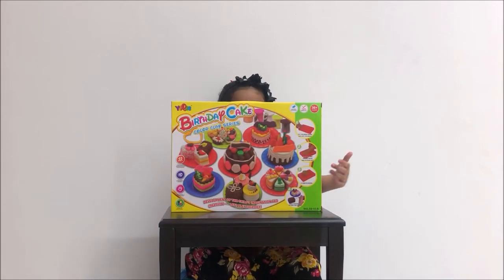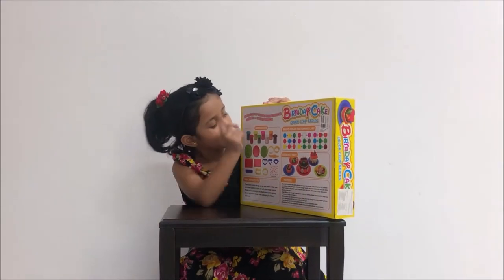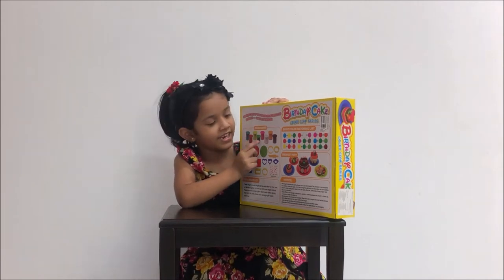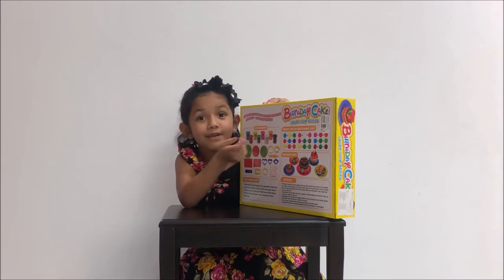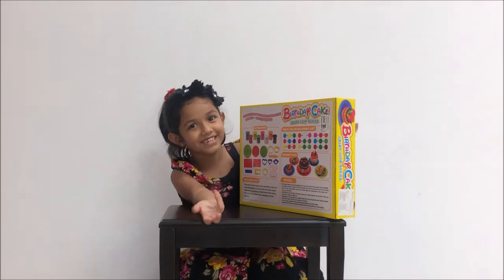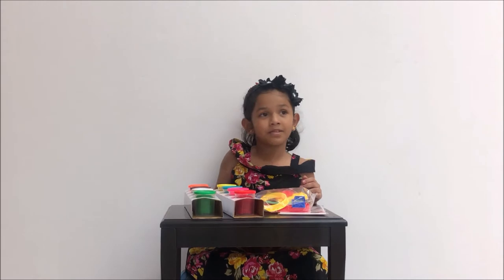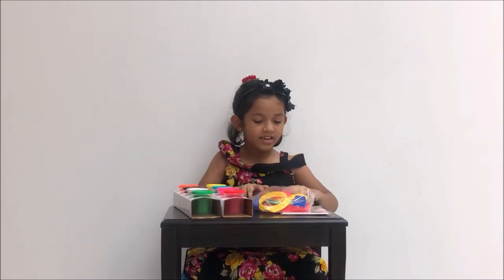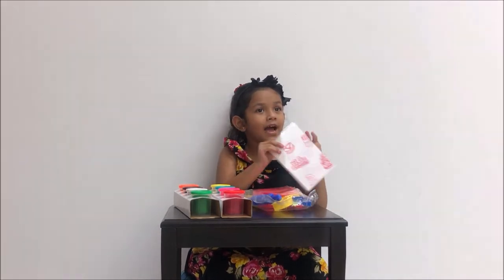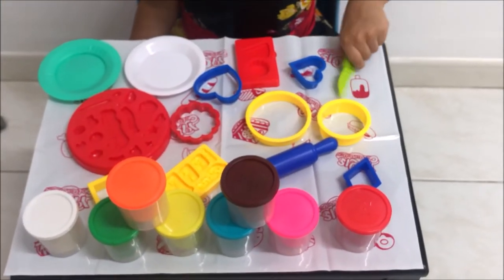I'm going to show you — are you excited? I am! Let's tell you the colors first. There's teal, red, yellow, green, pink, white, orange, and brown. Which one do you want to make? I want to make something with all of these colors! Let's get the box open. Here is the play-doh, obviously the molds, and a mat.